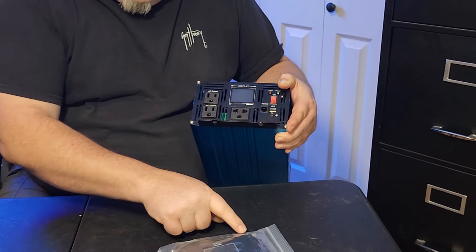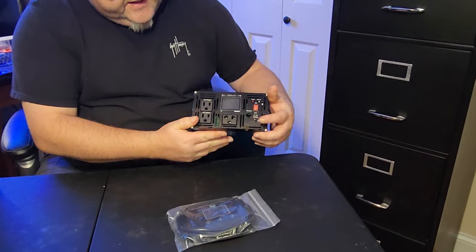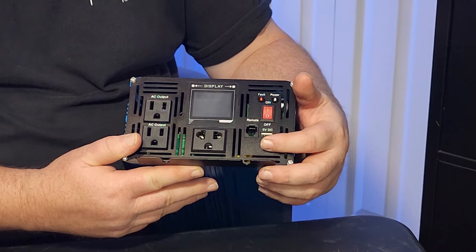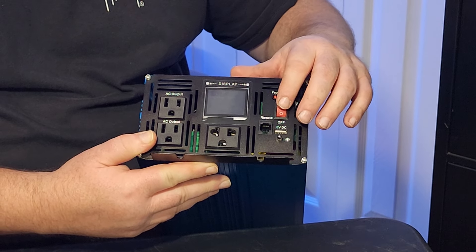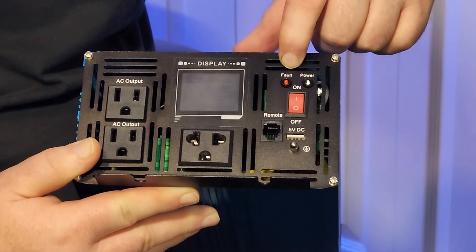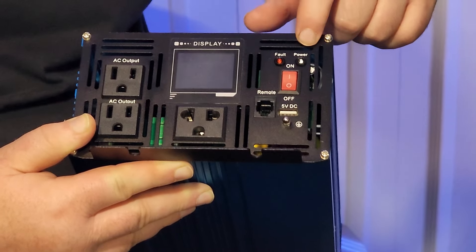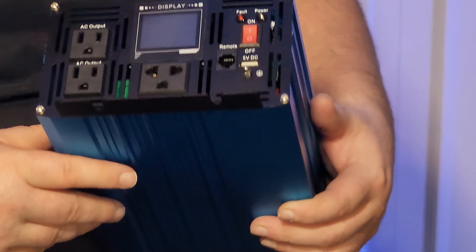You can see it right there — that would just plug in. Right where my finger is pointing is for your grounding bolt. Then you've got a typical toggle switch on and off, and right above it there's a little red LED fault light and then a power light. I can't really tell what color that is without putting some power to it.